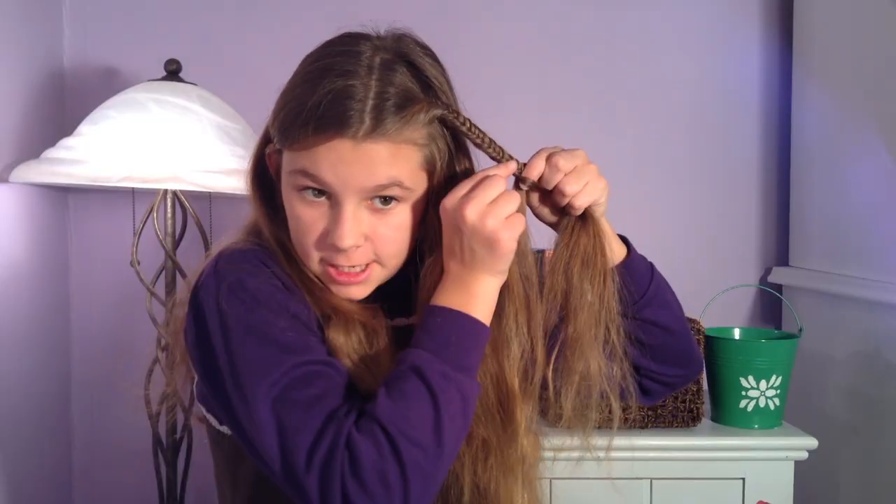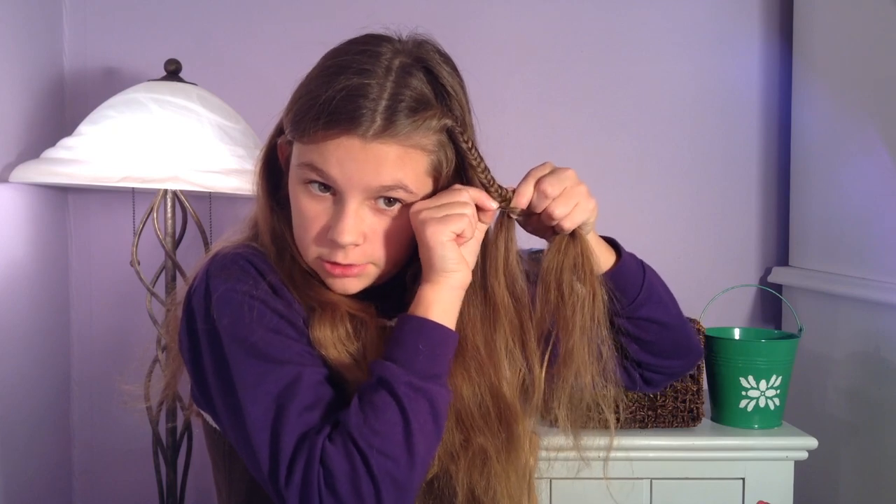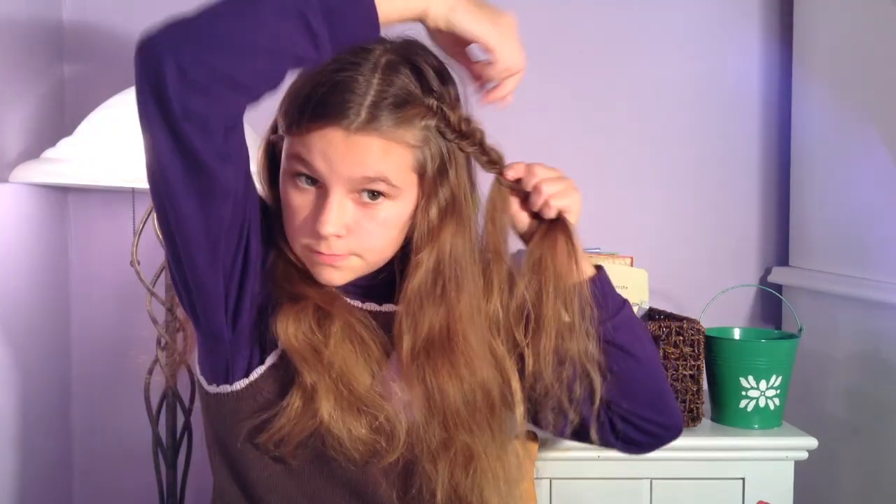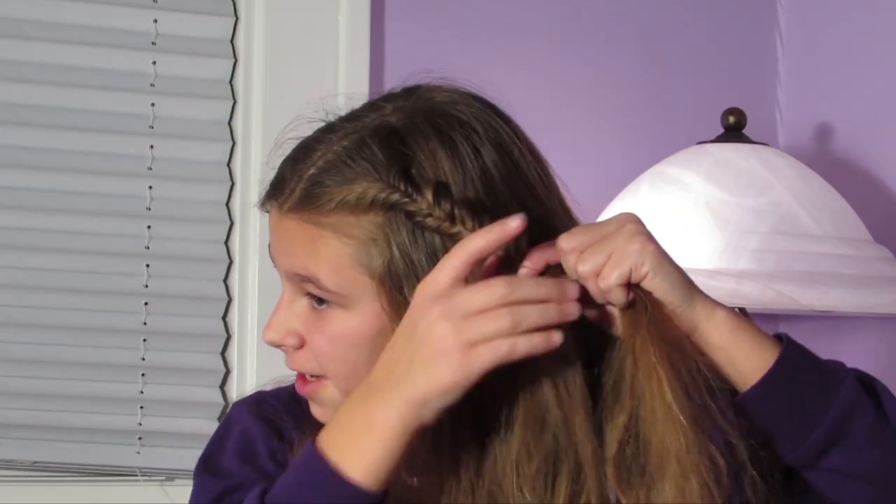Now the reason I have stopped is because I'm going to make the fishtail braid a little bit looser. There we go — that's good enough.